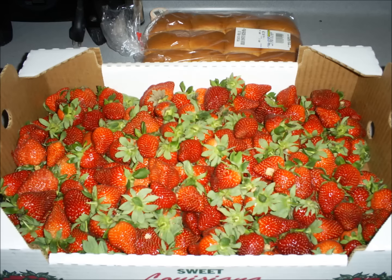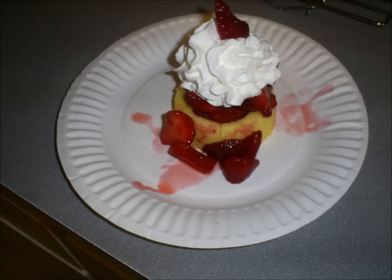You can go pick your own strawberries down at Bayou here, put them in a flat like that, come home and make yourself some nice strawberry shortcake. Oh, yum — fresh from real strawberries.